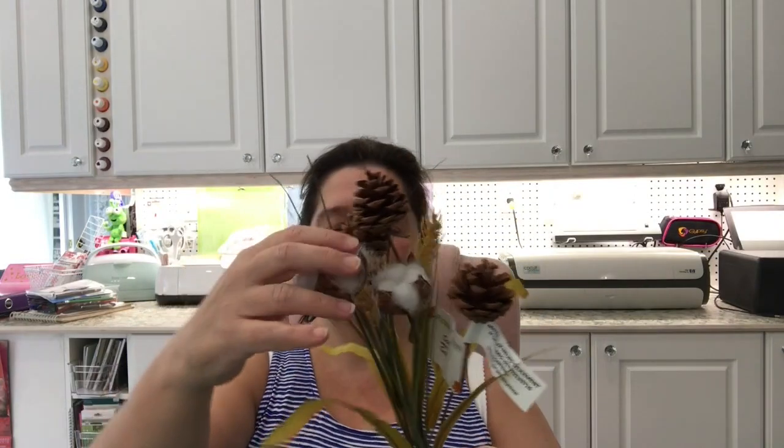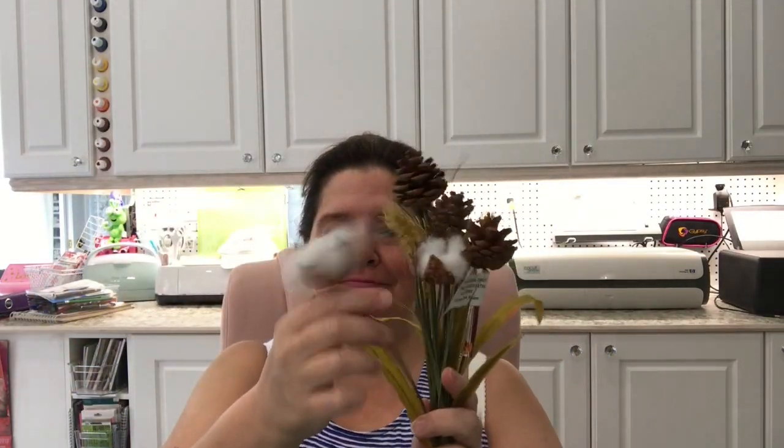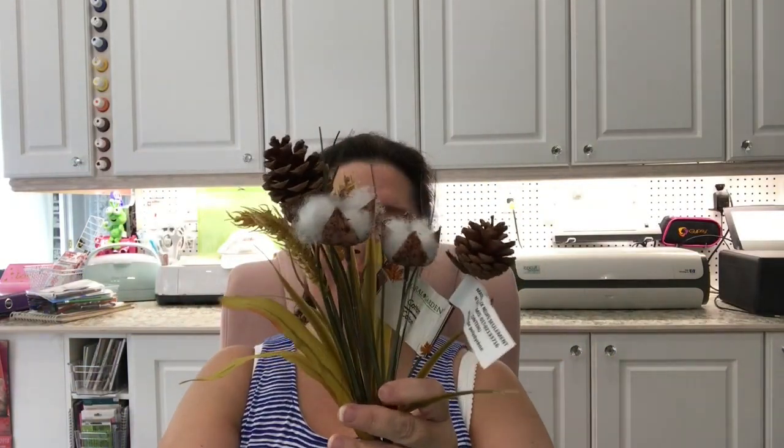I picked up one more of these little decorative pieces with cotton balls, pine cones, and fake wheat. It's quite an interesting combination — fake cotton balls, fake pine cones, and a fake wheat stem. But the colors and shapes look really pretty together. It's an odd combination, but they look pretty.